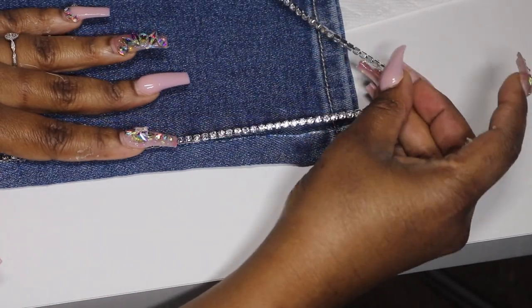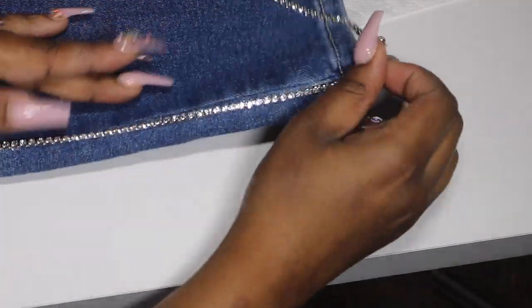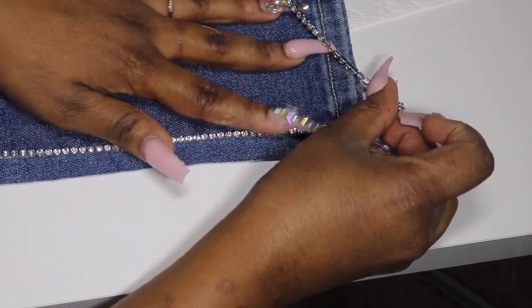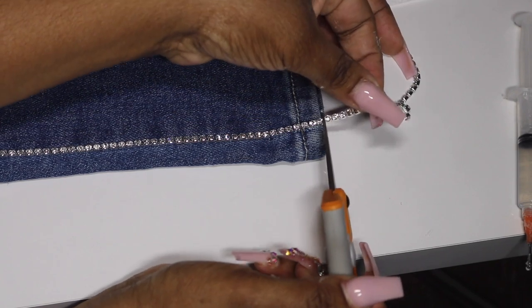Now that I'm at the end of this seam, I make sure to apply a generous amount of glue because I don't want my rhinestones to start coming up. I place the rhinestone trim, stretch it a little, and move it around to make sure it's exactly where I want it. Once it's in place, I go ahead and cut my trim.